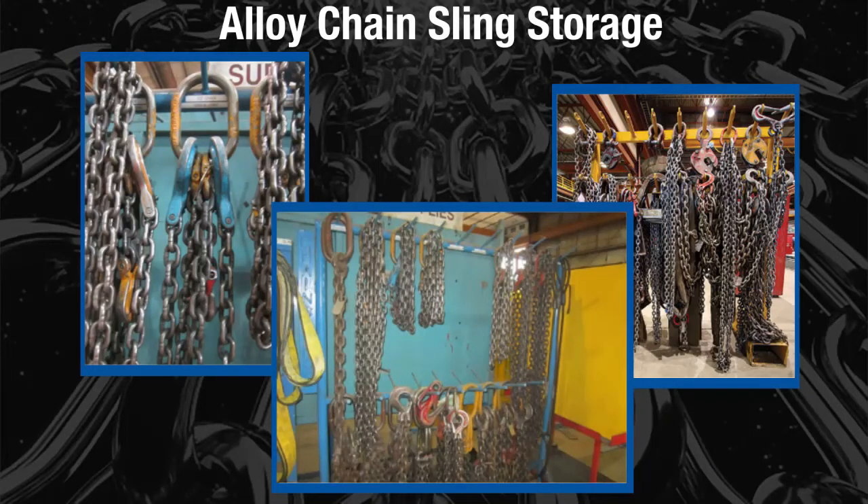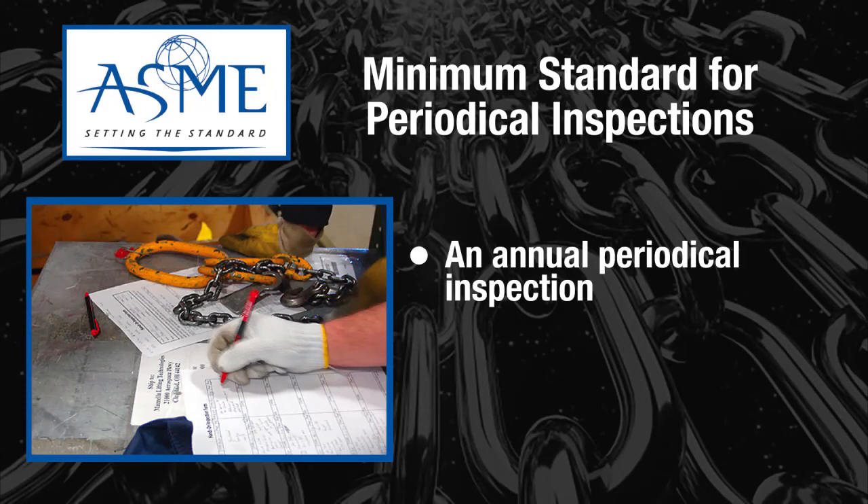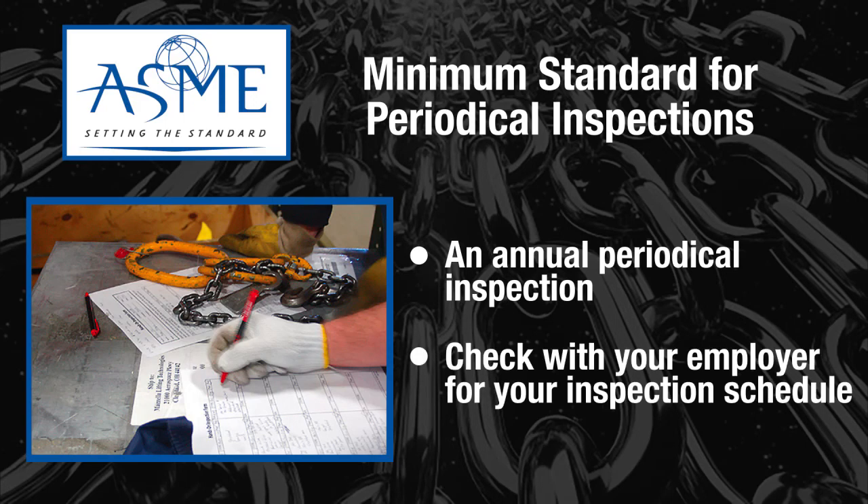When storing alloy chain slings, it is best to keep them somewhere safe and clean so the slings can avoid mechanical damage, corrosion, moisture, and adverse temperatures. ASME states that there is a minimum standard of an annual periodical inspection of alloy chain slings. Check with your employer for their equipment inspection schedule.